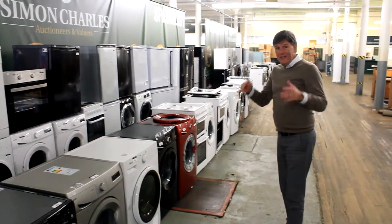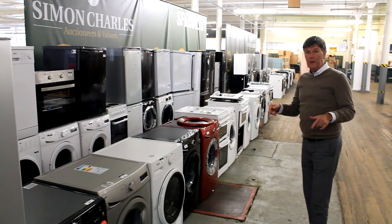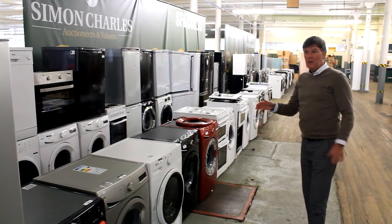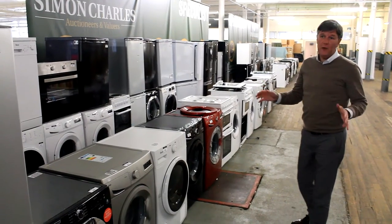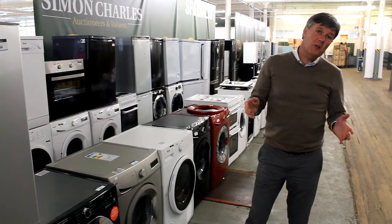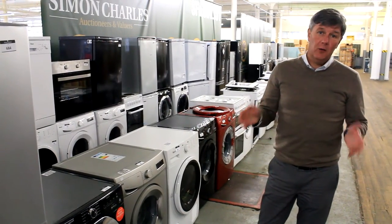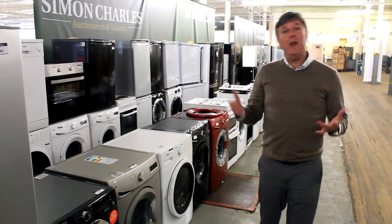Tomorrow by the way — this is Monday afternoon — we've got another 150 white goods coming. That will be in the same sale on Wednesday. So if you're after any kind of fridge freezer, dishwasher, or washing machine, come down to Simon Charles on Wednesday. Remember we start at 10 in the morning. Thanks for having a look, and happy bidding!